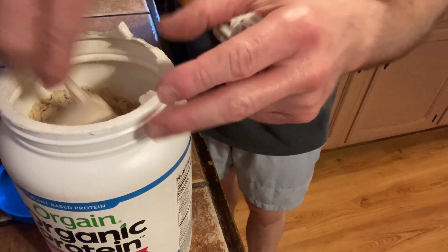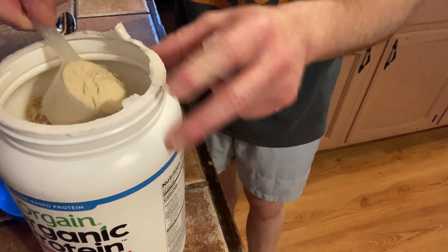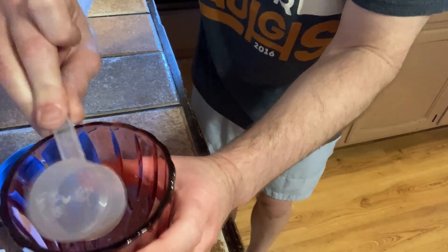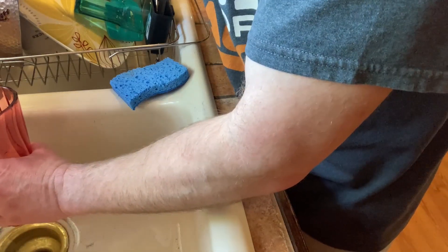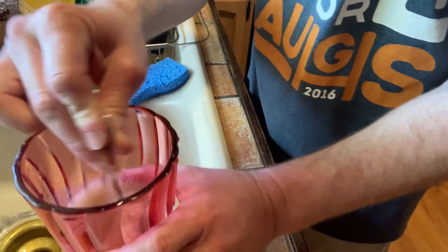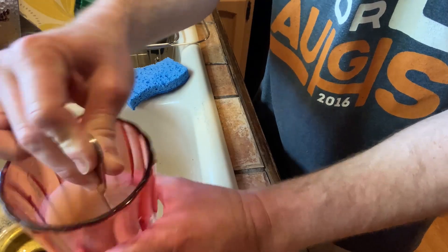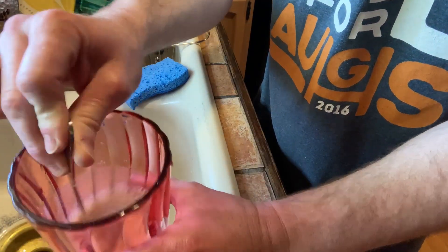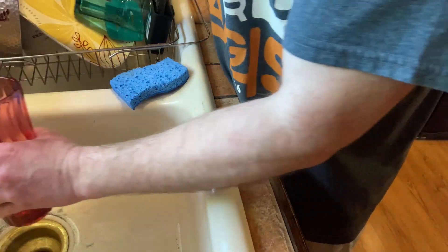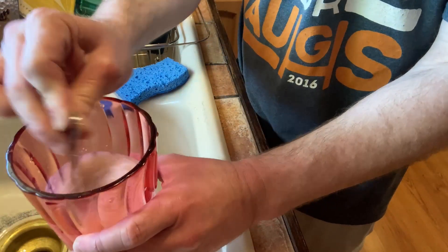A serving is two scoops, but I'm going to have half a serving here — just 80 calories worth of protein. Let's come over to the sink to see how it actually mixes. I'm just going to use tap water. Normally I have a banana and blend it into a smoothie, or some strawberries or frozen avocado — you can do all kinds of stuff with protein powder. It mixes pretty good. One of the things I've known about Orgain is that it does mix pretty well compared to a lot of the other protein powders out there.